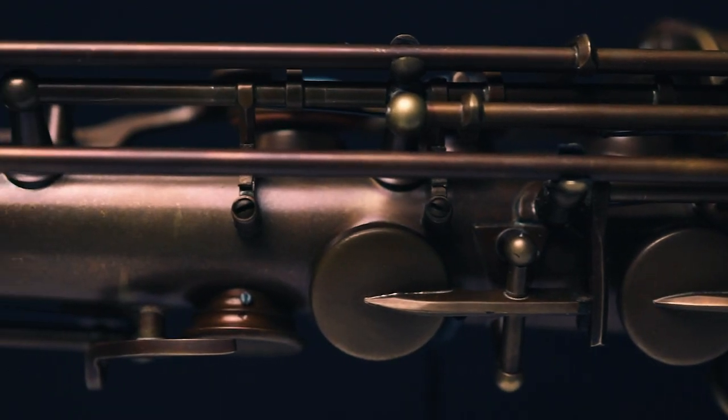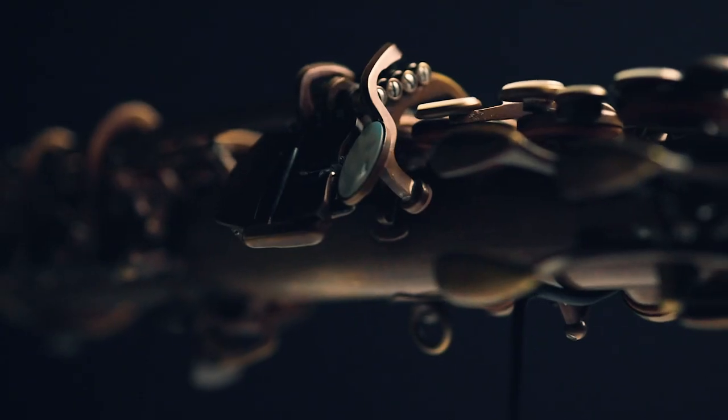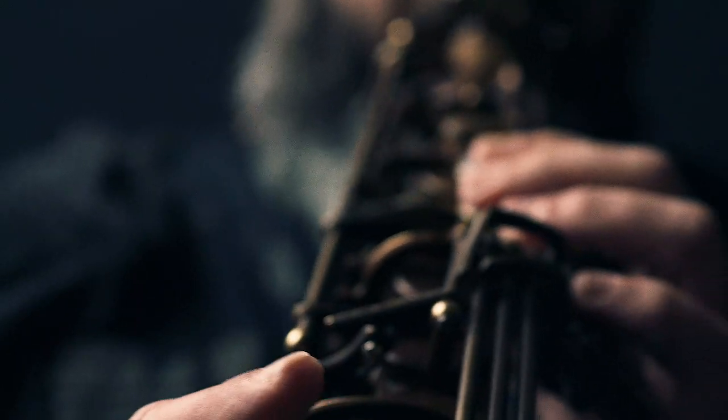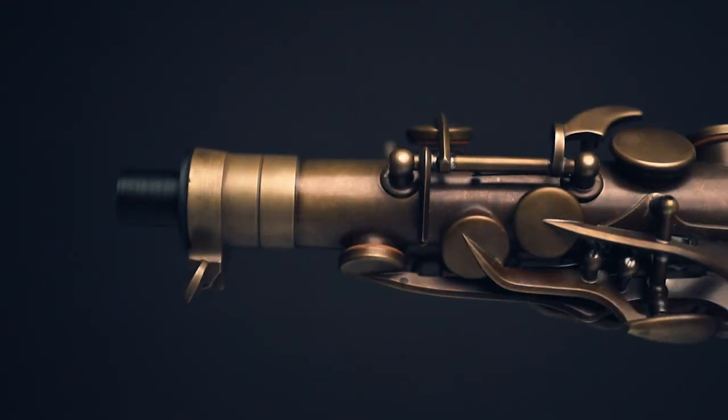It is well made, durable and compact. The Emeo's authentic mechanism allows saxophone players to pick up the instrument and play straight away.